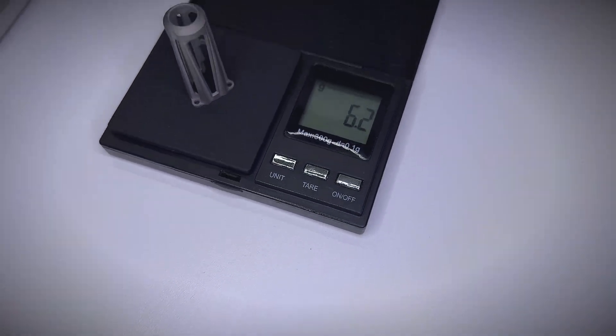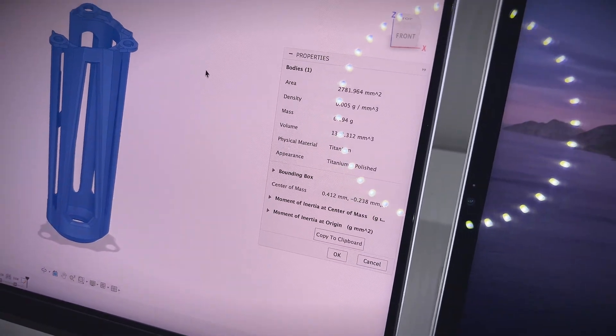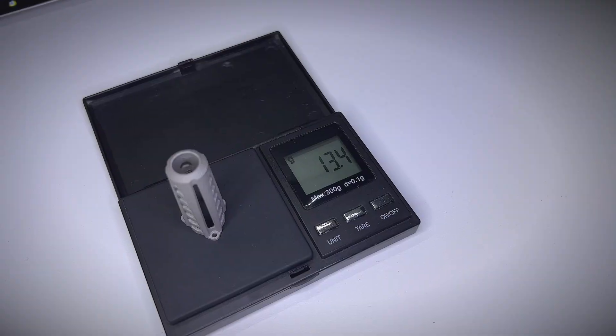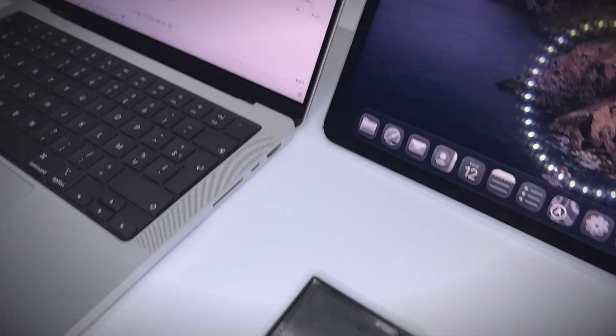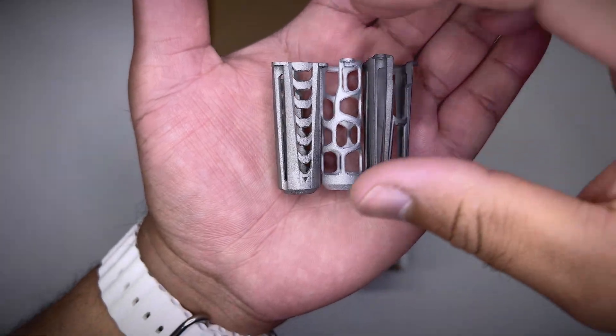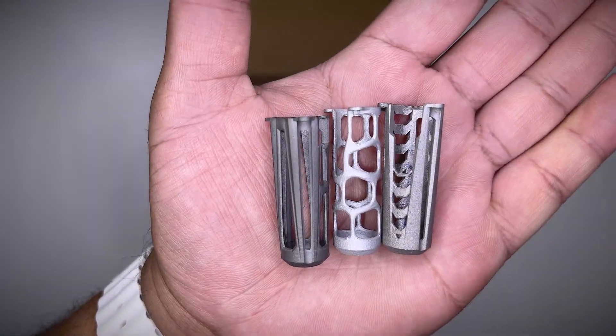If you are wondering about their weight: the titanium one is 6.2 grams, pretty close to what I got in Fusion; 2.1 grams for the aluminium; and 13.4 grams for the stainless steel, which would be 7.3 grams if it were made out of titanium. Here are all three side by side so you can have a look at their textures, colors, and sharpness.